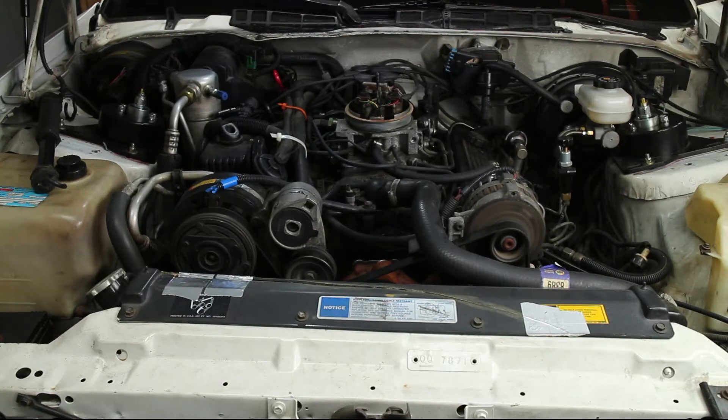Start the car and listen for any misfires. If everything is okay, reassemble the air cleaner and various plugs and lines.